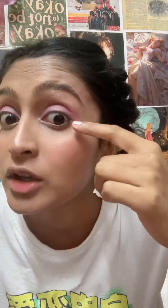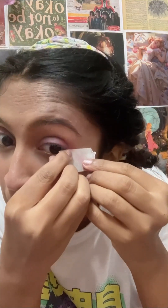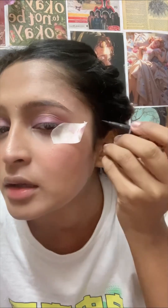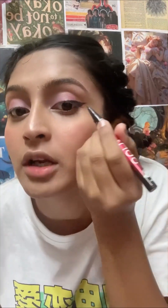I am going to take this purple and use it a little bit. I am going to put it here — I don't know how it will turn out — but I am going to put it from this point and then I will put it a little further here.